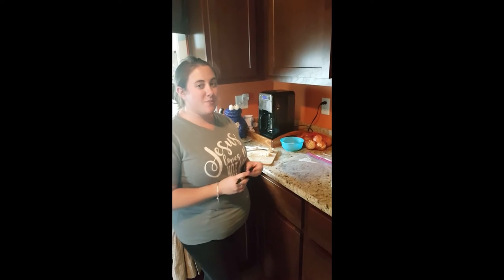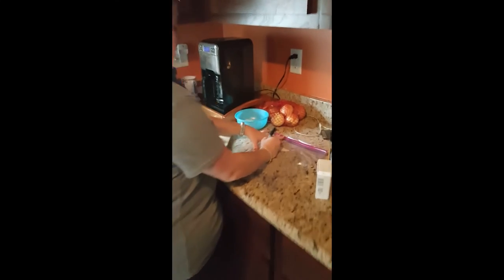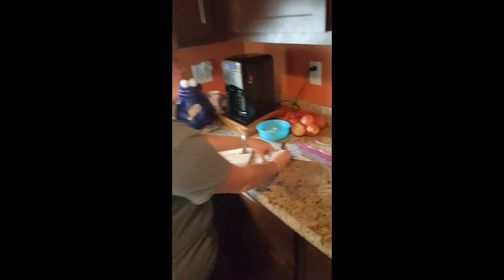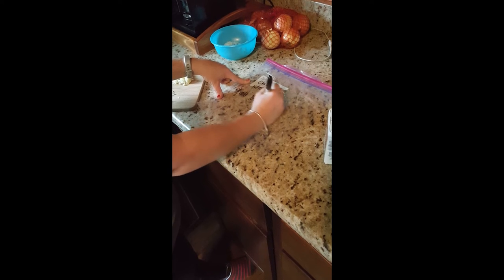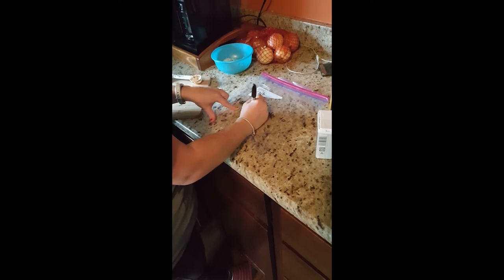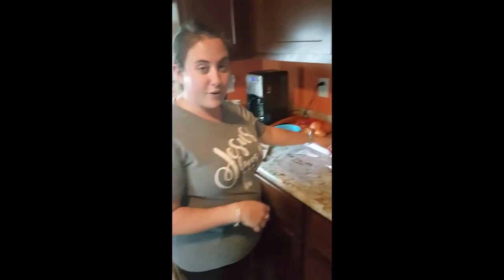Now we're on to our last recipe — the chili. I'm going to write chili on here and the date. Then just like our taco soup, after you thaw this out and put it in the crock pot, you're probably going to have to add half a cup to a cup of water. Now we'll add our ingredients.